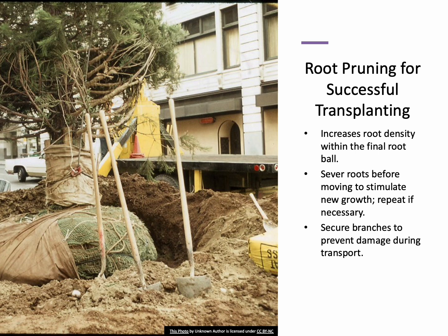Root pruning is a technique used to improve transplant success by encouraging root growth within the final root ball. This process involves severing roots before moving the tree to stimulate new root development. When it's time to move the tree, secure the branches to prevent damage during transport. The size of the root ball is typically determined by the tree's caliper, with adjustments made based on species and soil conditions.